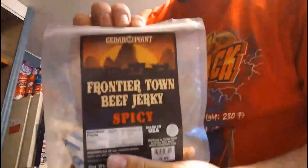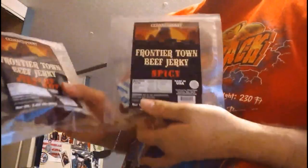All right guys, have you tried the Cedar Point Frontier Town beef jerky? If you have, let me know. I also tried some jalapeño beef jerky at the park on closing day. If you've tried the Cedar Point beef jerky, let me know what you thought of it. Be sure to like, comment, subscribe — see y'all later!